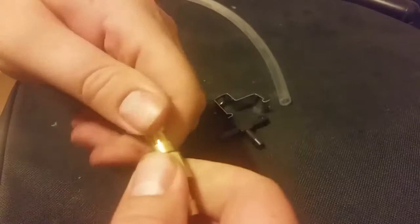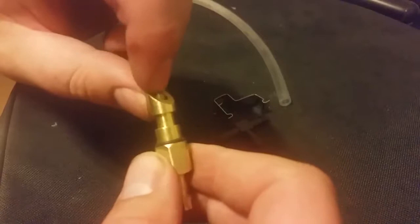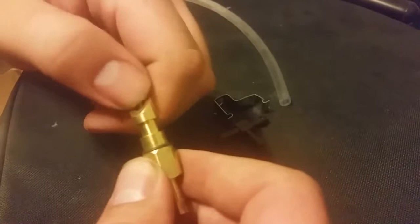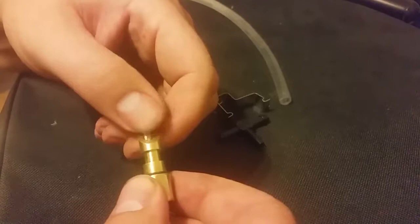You can also control the amount of pressure right here at the nipple by spinning it. Loose means a lot of water will flow easily, even to the point of leaking. When you're training your bunnies to drink, you let them run loose so they can smell and see it and know this is the source of water, then you tighten it up so it stops leaking.